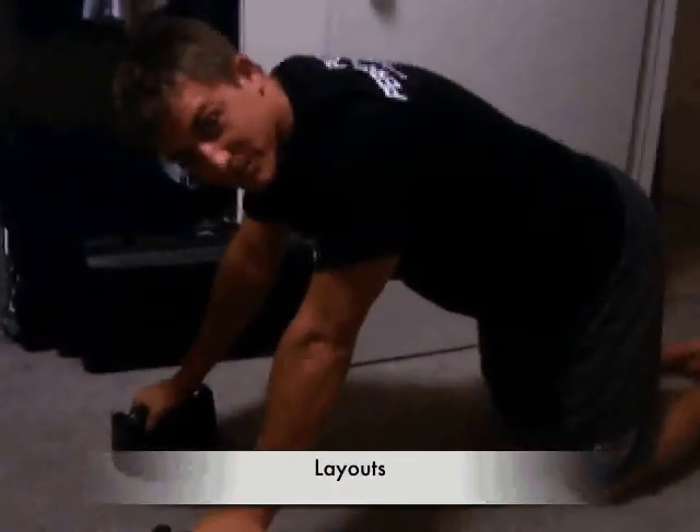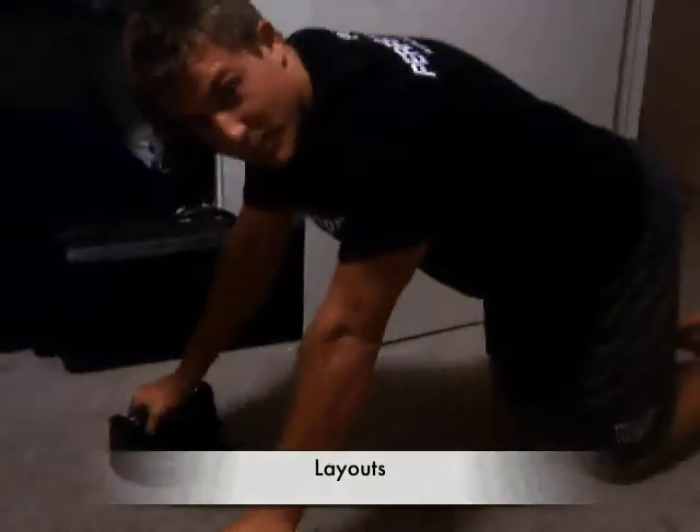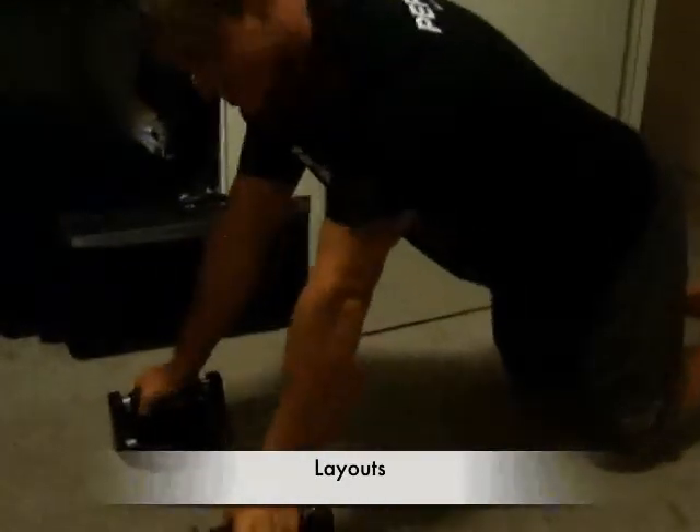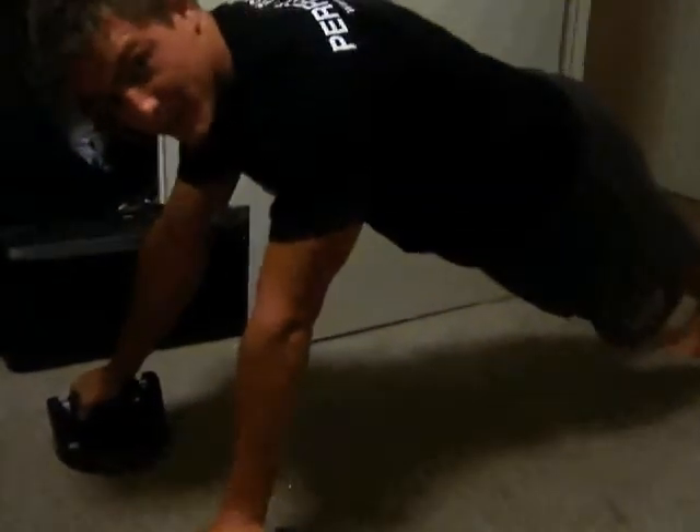Yet another way to use these push-ups in a core way to really work out your abs is to be in a push-up position, hands right under your shoulders, and then creep back either with your feet or move up with your hands. I'm going to move up with my hands a little bit.